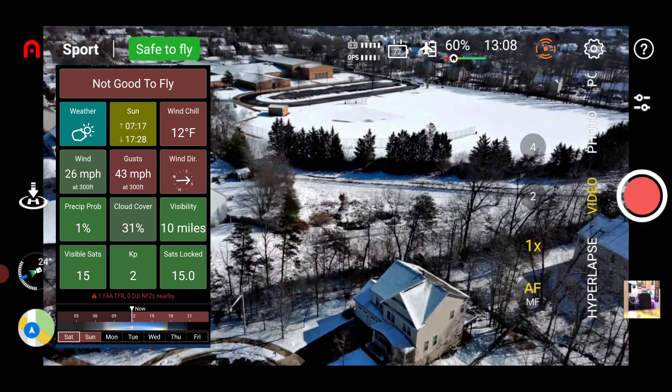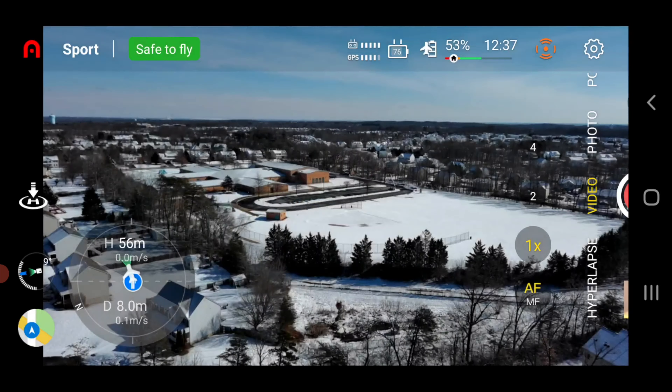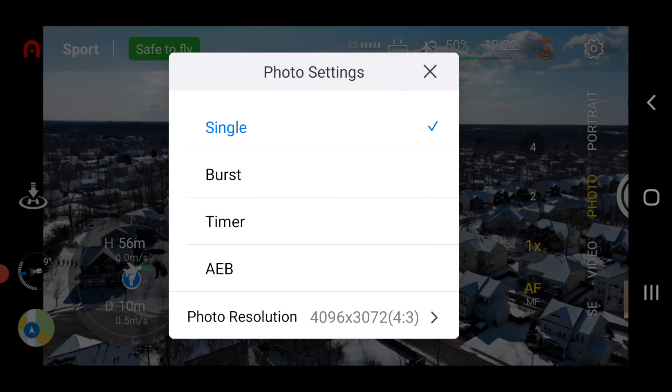Moving on to video mode, you now have the ability to adjust your frame rates. In 4K you have 30, 25, and 24 frames per second. In 2.7K you also have 30, 25, and 24 frames per second. In 1080p you have a bit more: 60, 50, 48, 30, 25, and 24 frames per second.